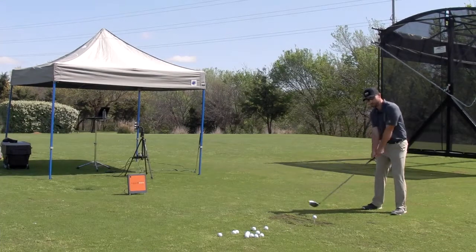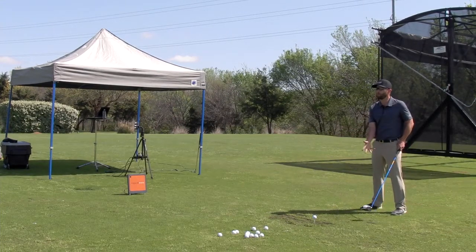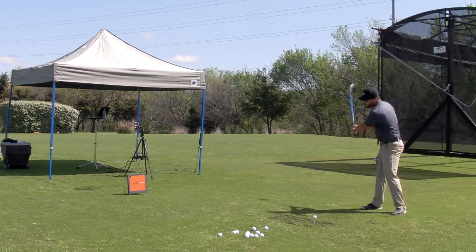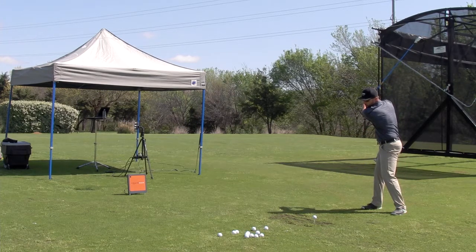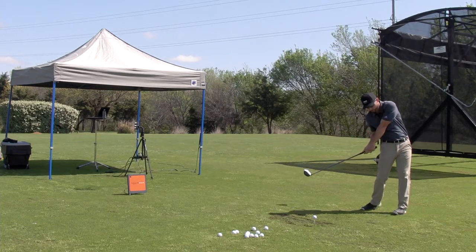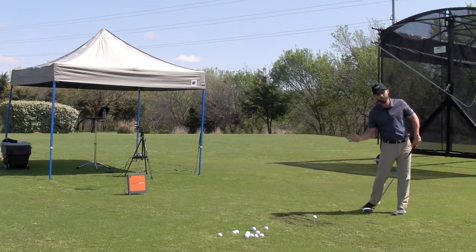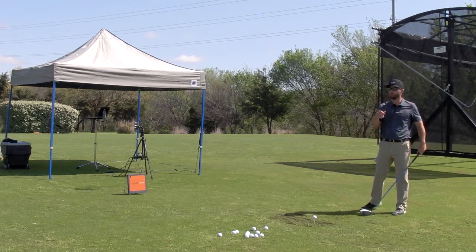What I want to do here is try to improve the sequence through the ball and get the club more in front of you. Because with the driver, you're coming through with the hips out in front — we lose our width and our space — and then you hit down on the ball and launch it low.